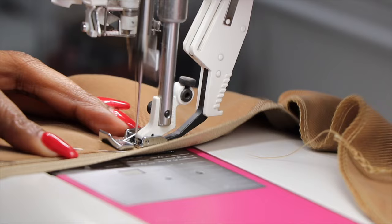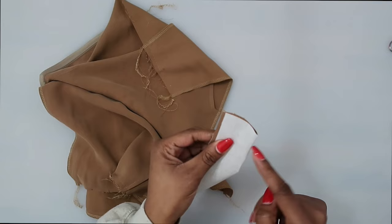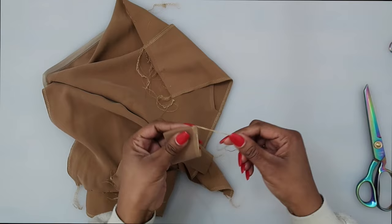Now grab pattern piece number 10. You should have fused a fusible interfacing to it. With right sides facing, fold it together and stitch around the lower edge at a 5/8 of an inch seam allowance. Once stitched, flip it right side out, then serge the raw edges together. Thread in the loose serger thread with a needle.